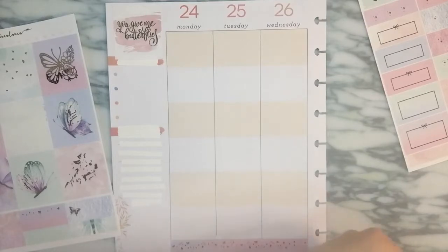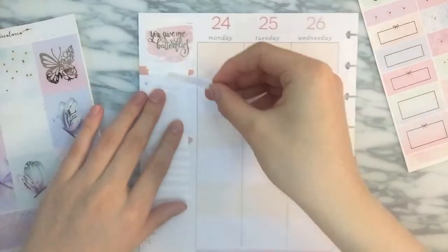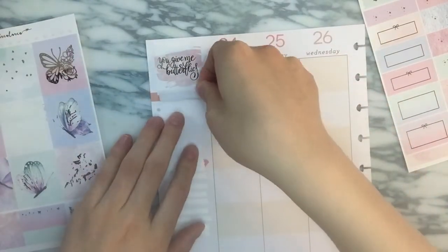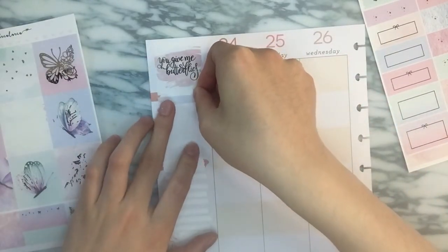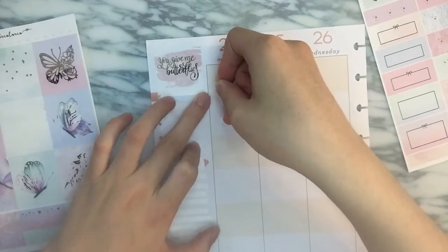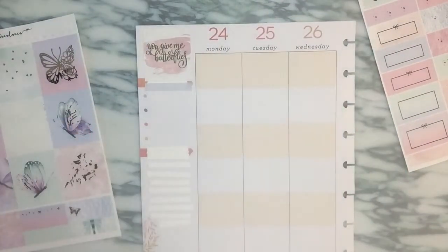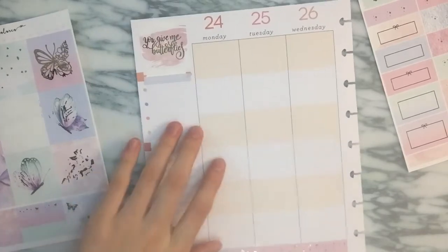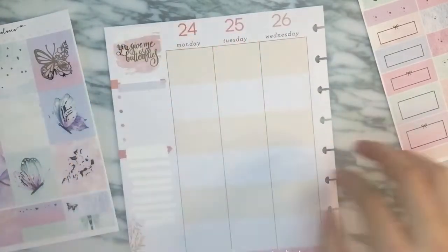I'm going to pull in these headers from a kit that I used — it is from Station Stickers. I'm not 100% sure, but let's make that 90% sure. Should probably make that 50% sure.